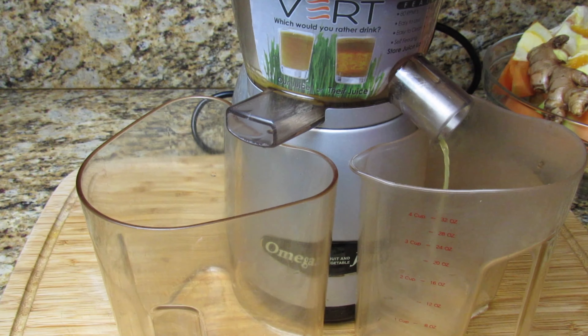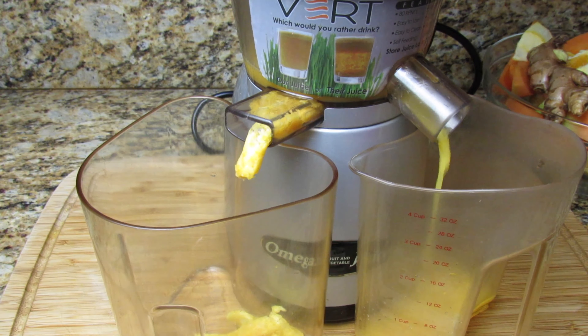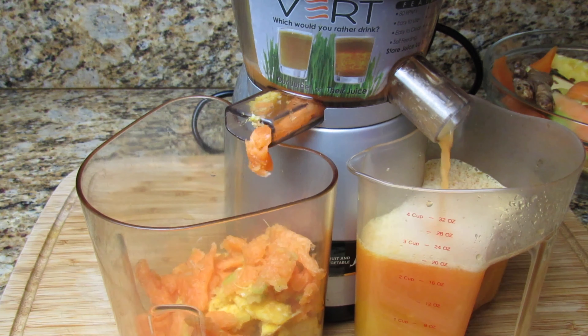The next few steps are quite simple. If you're using a juicer you already know what to do. If you're using a blender, you will want to add a small amount of water just to loosen up the blades a bit, and then once you blend you just strain to extract the juice.